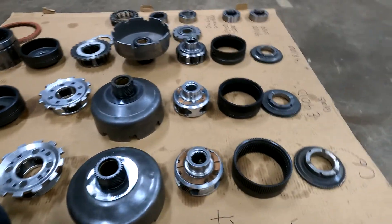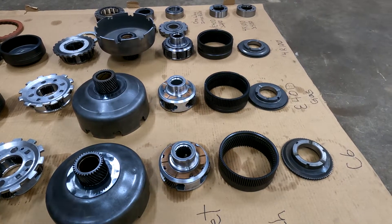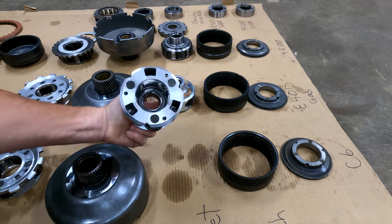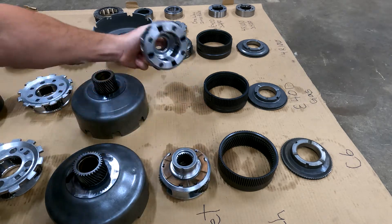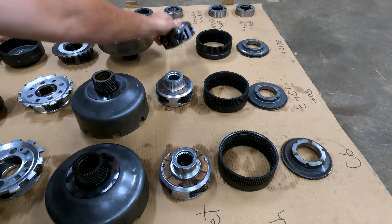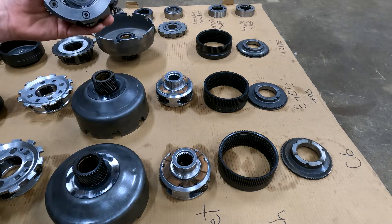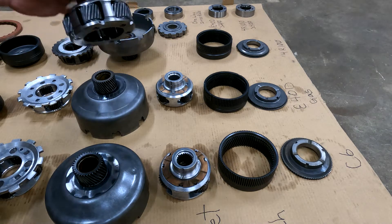The Ford planets are different from each other: you have your Ford C6 three-pinion, the four-pinion E4OD, and then the one that you really need — the six-pinion steel diesel.